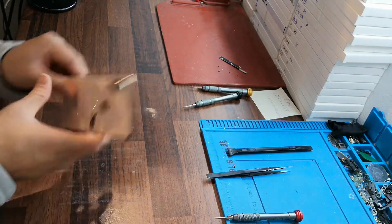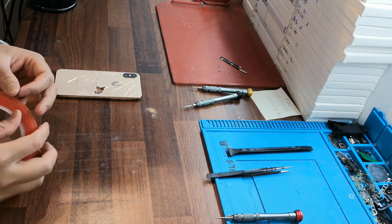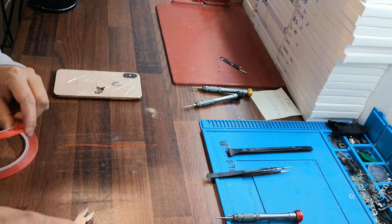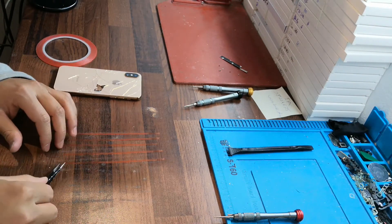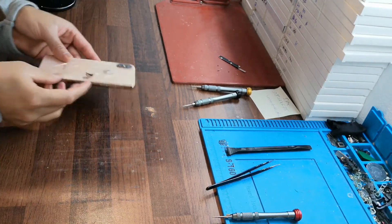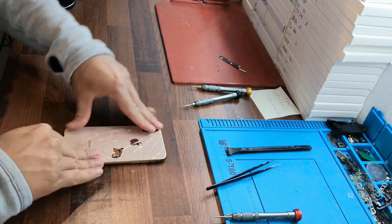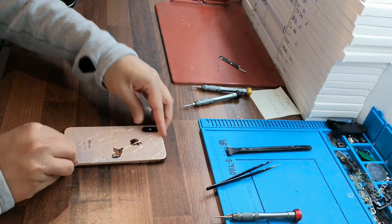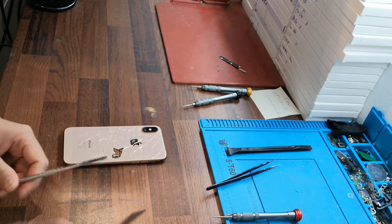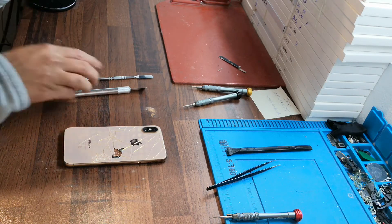It will take about 15 to 20 minutes to do. When you've done what I said, put tape on your table. Then take these tools and take out the plastic of the tape. Now you need to put the phone like this. You can check that the phone is sitting well. What you need to have is two tools and one heat gun. Let's start, bismillah.